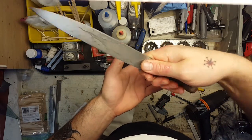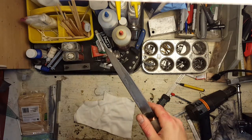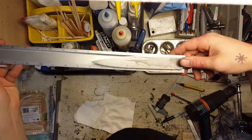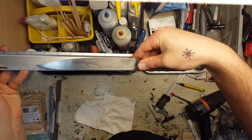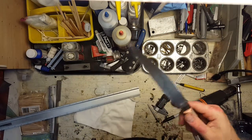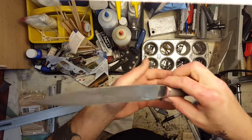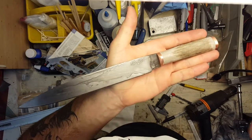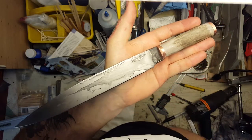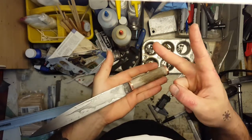You can get a nice choked-up grip on it. It's about an 8-inch blade, about 12 and a half inches overall. And of course with all my knives, very nice and sharp. So that's all for today everybody, thank you for watching. Be sure to watch for me on History Channel's Forged in Fire — April 12th I will be on the ninth episode. So have a good one everybody, peace.